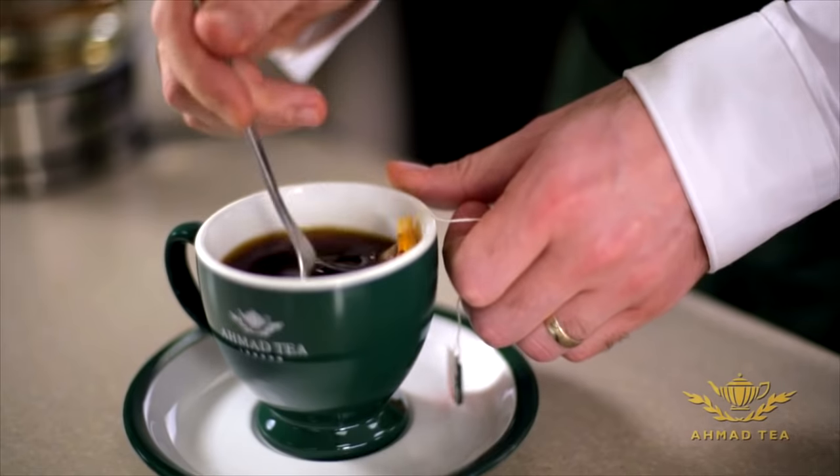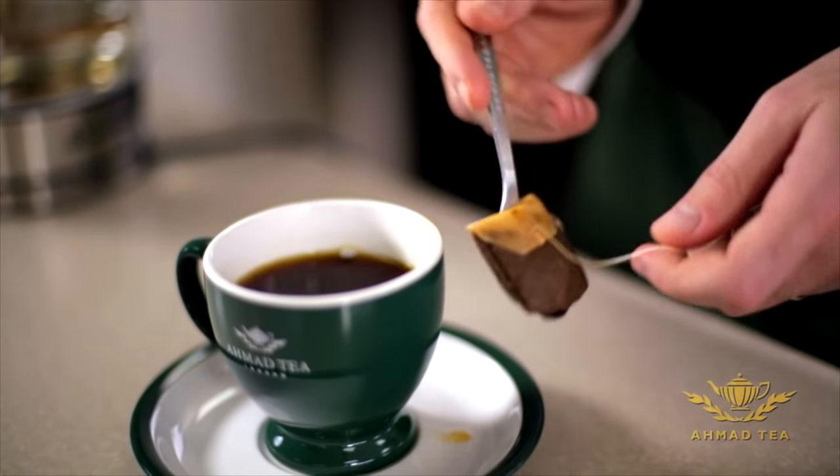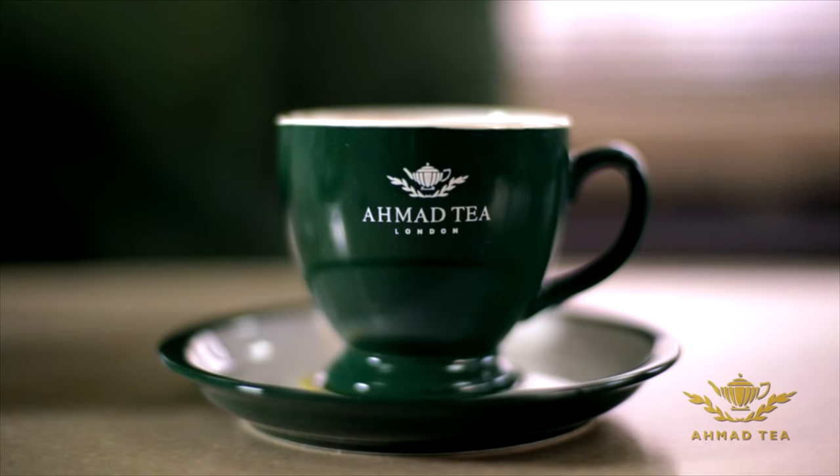After that, the next process is to squeeze the teabag, just to make sure all the flavors of the teabag are retained in the cup. If we brew the tea properly, everything that we have done in the tea room and the blending section will result in you having a good cup of tea.